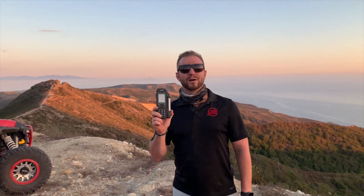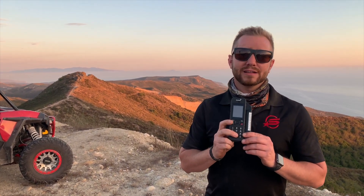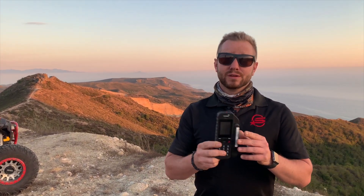Eric here again from Satellite Phone Store. This is one of our bread and butter products — our Workhorse Satellite Phone, the Inmarsat ISAT Phone 2. This phone is going to work pretty much anywhere in the world, 70 degrees north and south of the equator, which covers 99% of you.